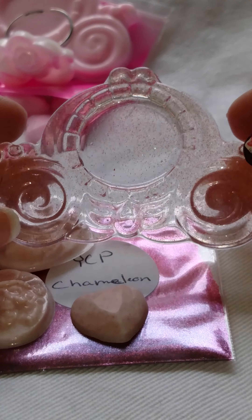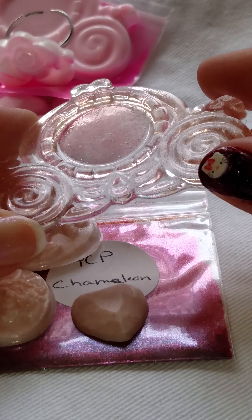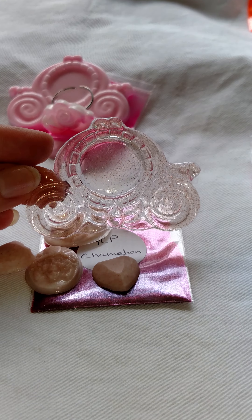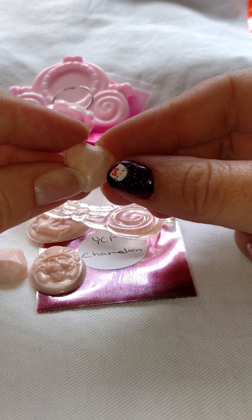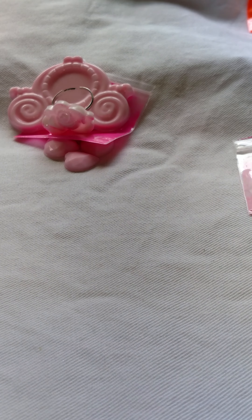Here it is in a small thin clear resin piece — you can see all the sparklies in it. I'm going to retest this one in a thicker piece with more pigment to see what it looks like. When I put it in 10-minute resin I used four scoops and it turned out really well — it didn't bubble up or anything. So that was Chameleon.